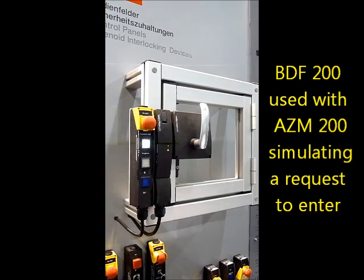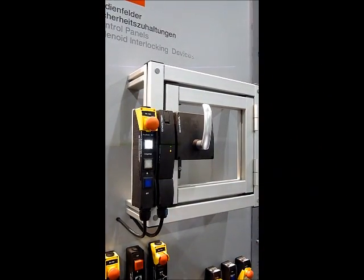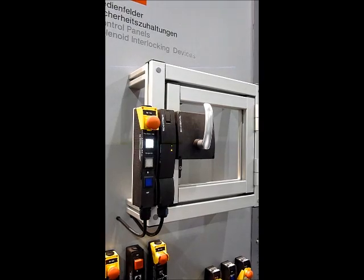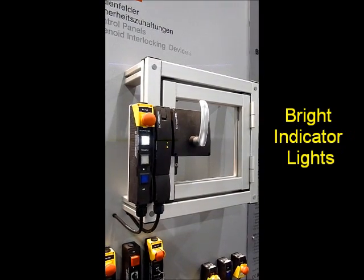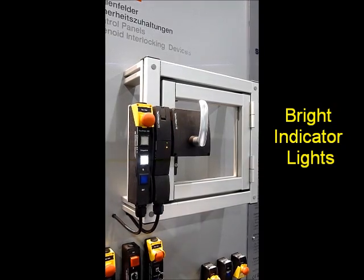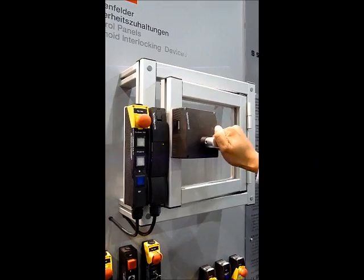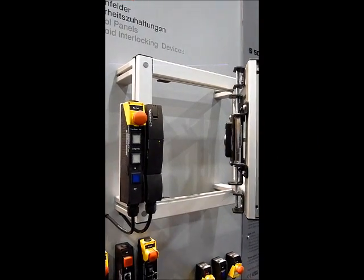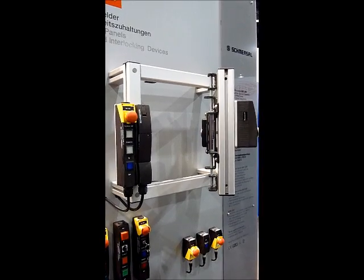As you can see, it is in a locked state. I will request a machine stop using the BDF200, and after a certain amount of time has elapsed, I will have the option to request to enter, as shown here by the middle illuminated button. The solenoid has now unlocked the actuator, and I can open the door, all using the BDF200 control station.